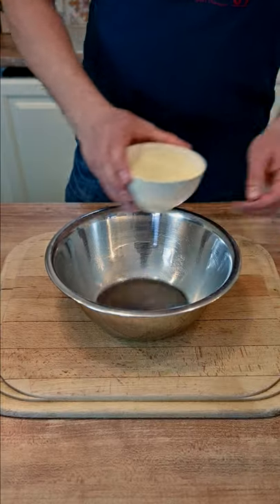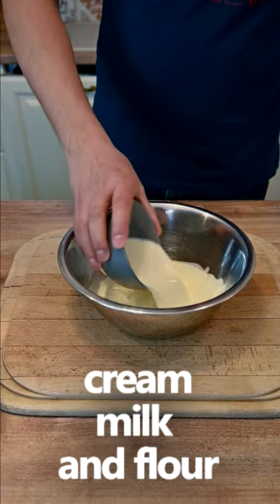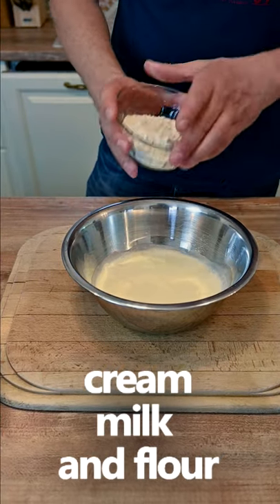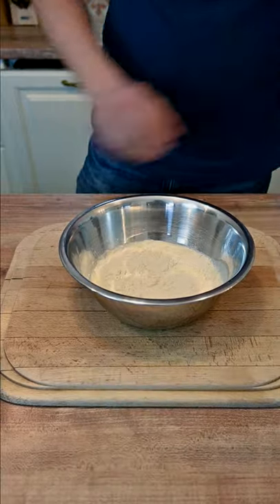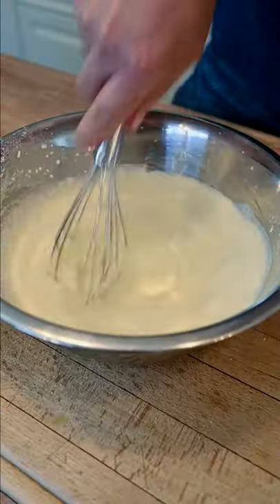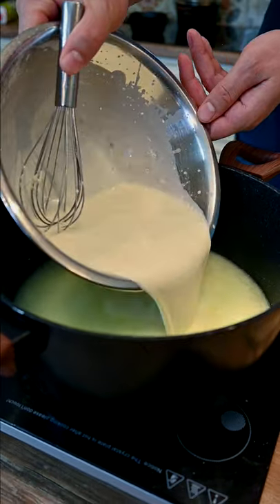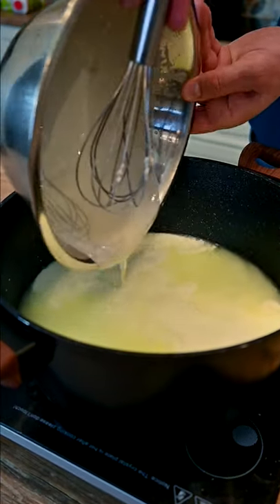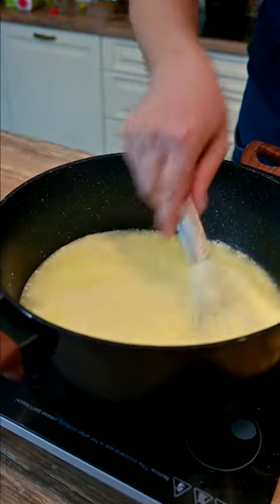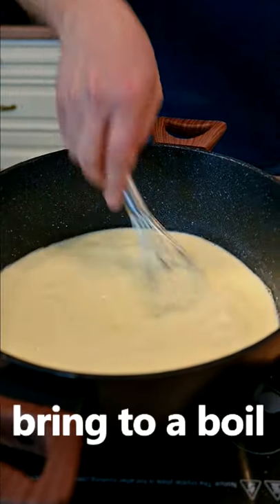But for the soup we're gonna use the leftovers, which is whey. Now mix a cup of heavy cream, one cup of milk, and four tablespoons of all-purpose flour. Mix it all well, make sure there are no lumps, and into the pot. Stir it properly and bring to a boil.